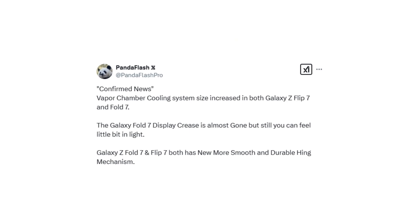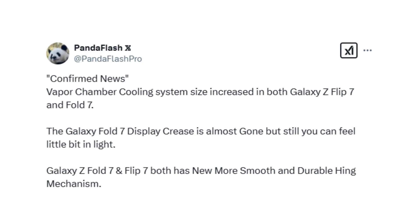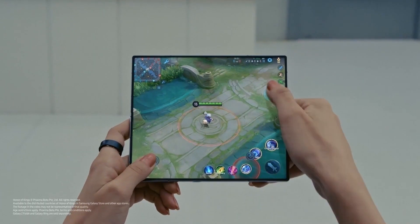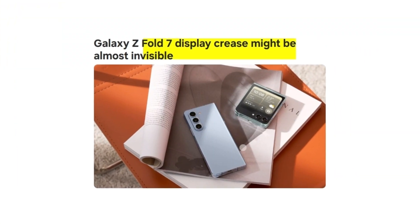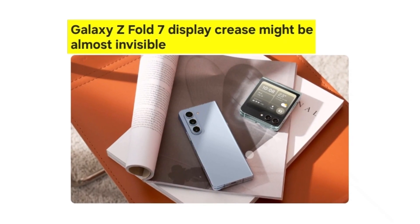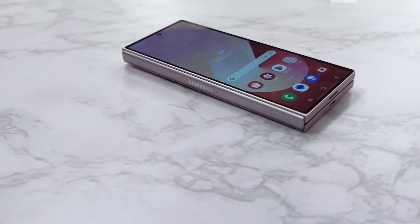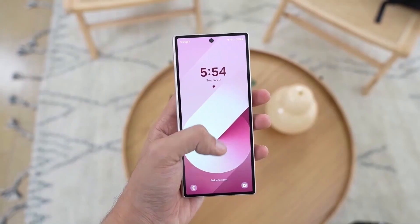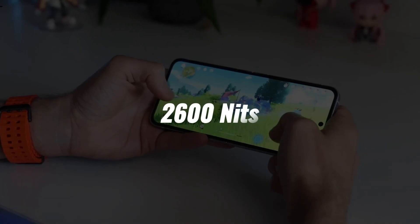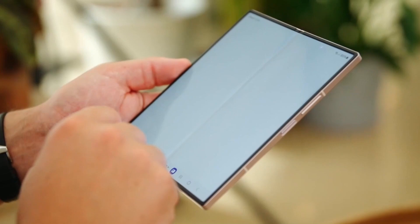A new report suggests that the Galaxy Z Flip 7 and Galaxy Z Fold 7 will bring improvements in display technology and performance. While Samsung has significantly reduced the display crease in its recent foldables, a new rumor claims the Galaxy Z Fold 7's crease is now almost gone, though still slightly visible under certain lighting conditions. Samsung doesn't appear to have increased brightness levels, with both the Z Flip 7 and Z Fold 7 rumored to feature a peak brightness of 2,600 nits. The loudspeakers on the Galaxy Z Fold 7 are expected to offer better sound quality.